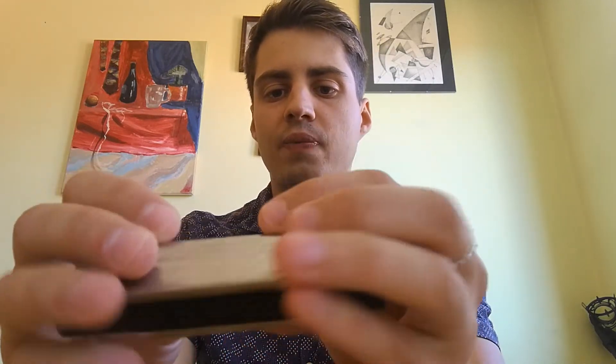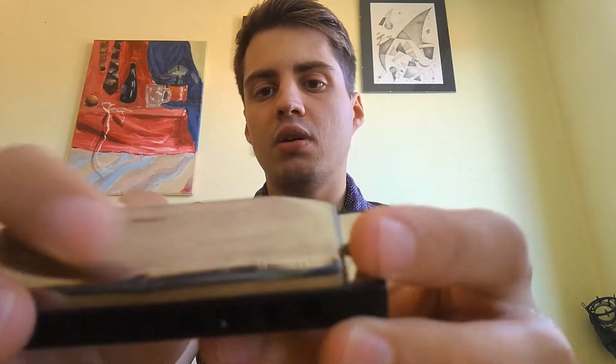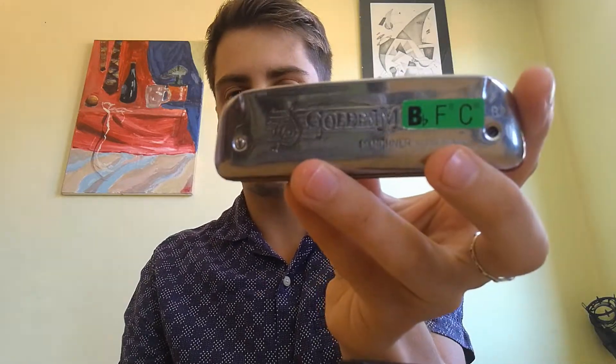You start on the sixth hole — find your sixth hole on a C harmonica. These are the normal notes on blow and draw, and to get an over-blow, you blow into your harmonica but get a different sound — a B flat, exactly the same as the seventh hole on a B flat harmonica.